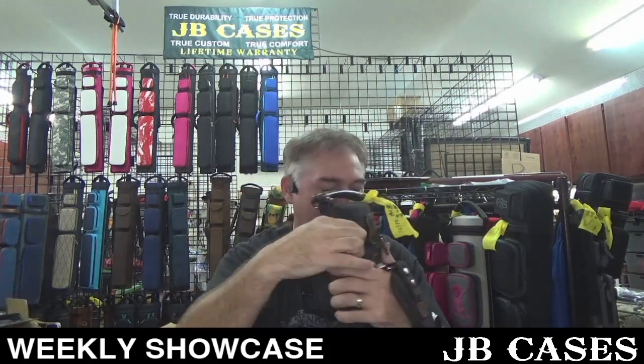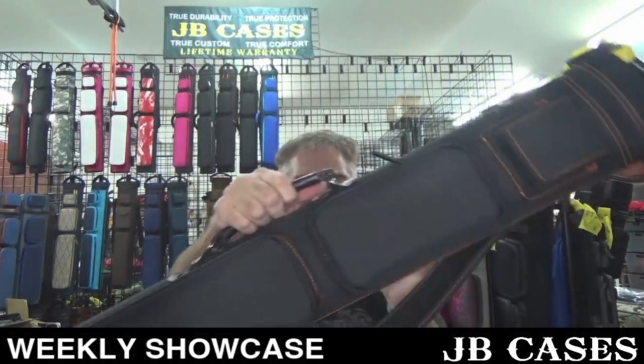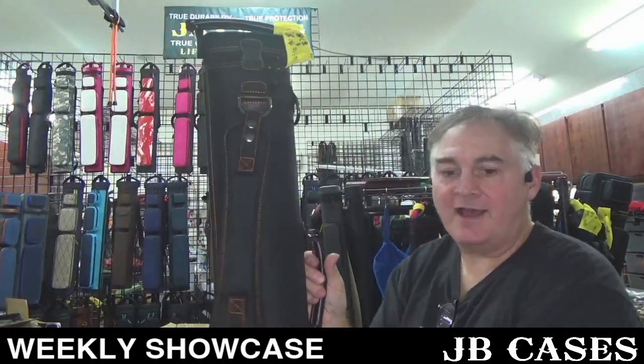All right, this is a black case with leather handles — cool leather handles right here. Two by five, three by four.